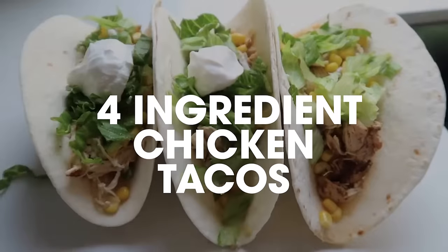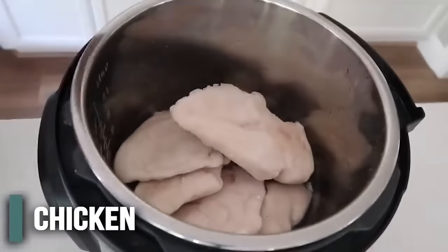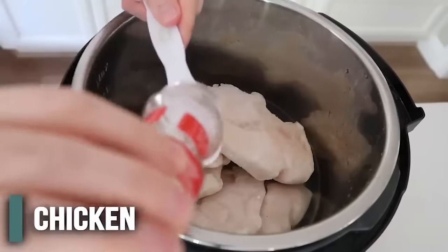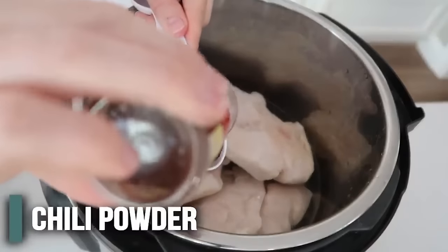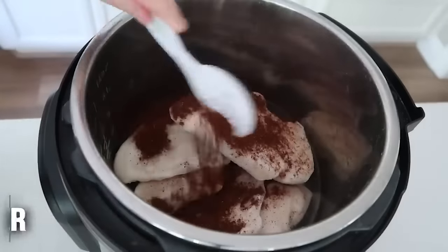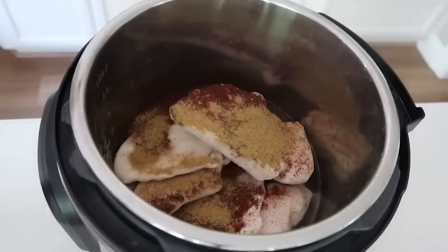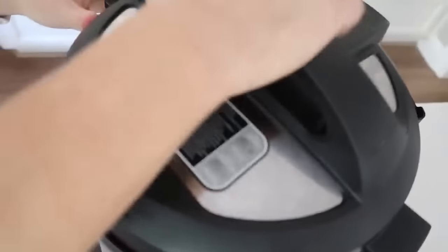Four ingredient chicken tacos. First, I'm going to start with a half a cup of water in the bottom of your Instant Pot. Next, I'm going to throw in my chicken — about five or six frozen chicken breasts. You can use thawed too if you'd like. Next, we're adding one tablespoon of chili powder, and then one tablespoon of cumin. And that is it — just those four ingredients.